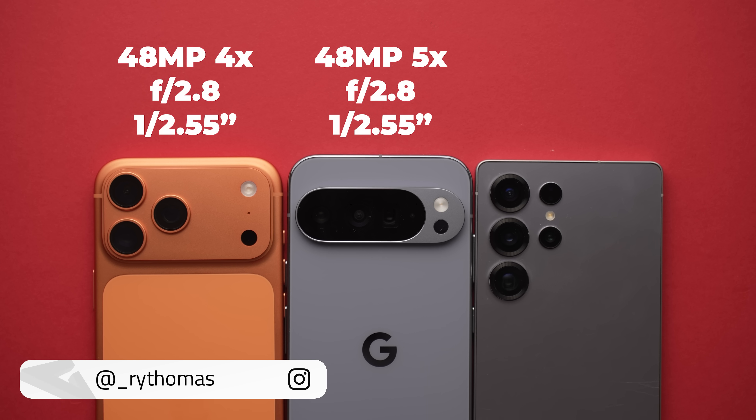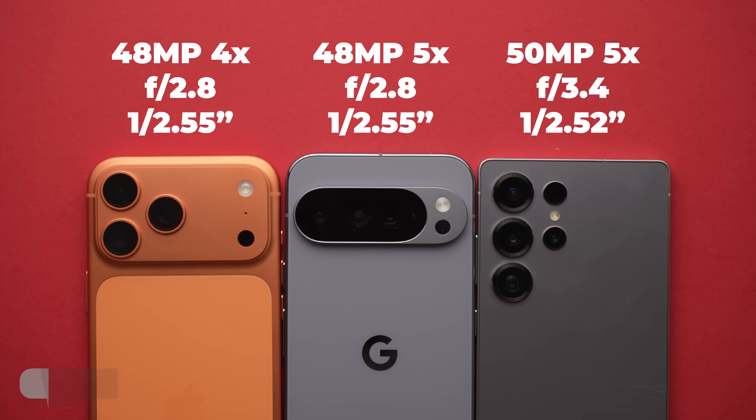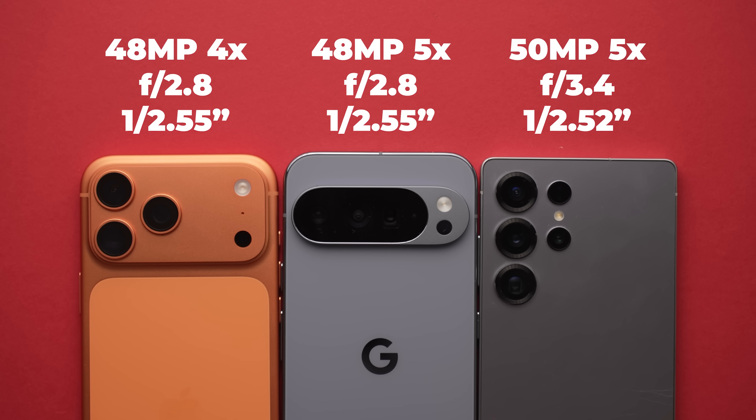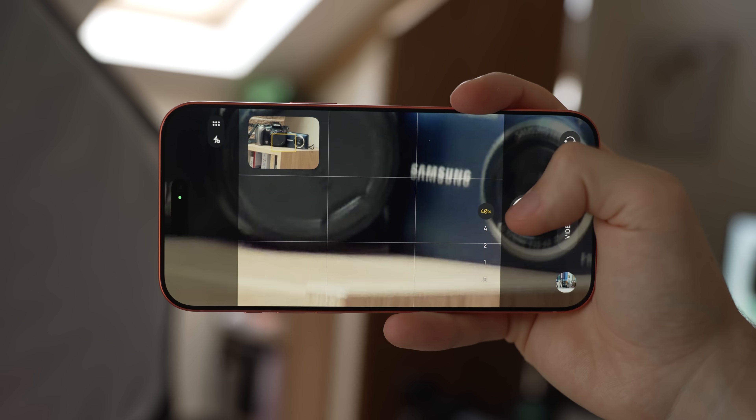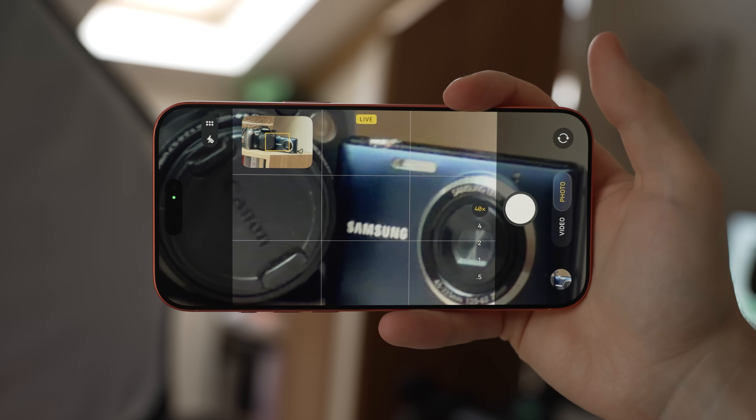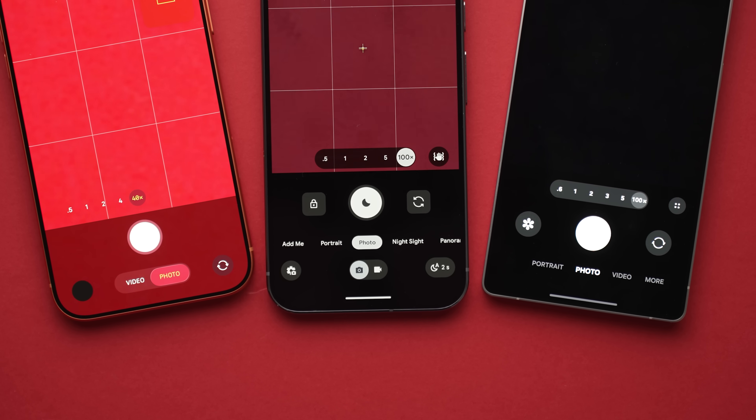Hey guys, I'm Ryan Thomas. On paper these three telephoto cameras are pretty similar — 48 or 50 megapixel 1/2.55 inch sensors with periscope lens designs, or a tetra prism for the iPhone. The iPhone is a four-time zoom on paper where the others use five times optical bases. I'll be testing these cameras at various zoom levels including their base, but just to pre-warn you, the iPhone caps out at a measly 40 times where the others can go right the way up to 100, but we'll cross that bridge when we come to it.